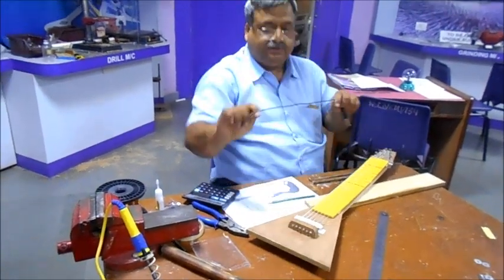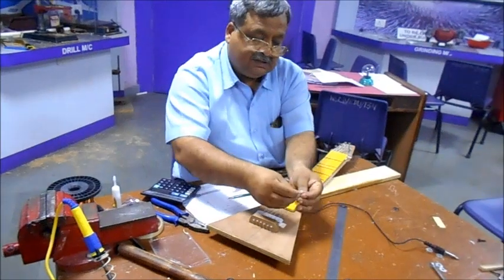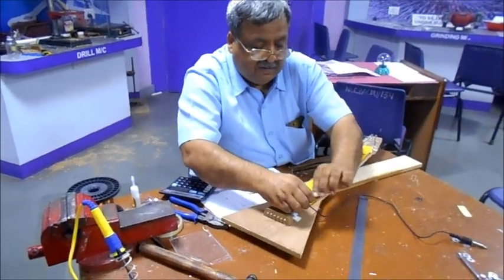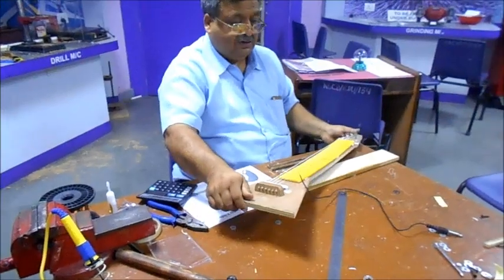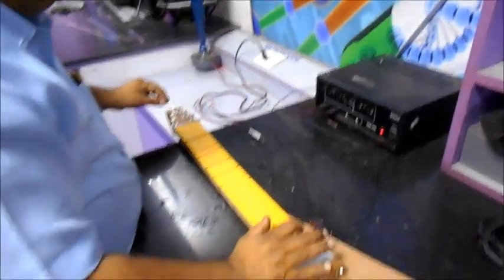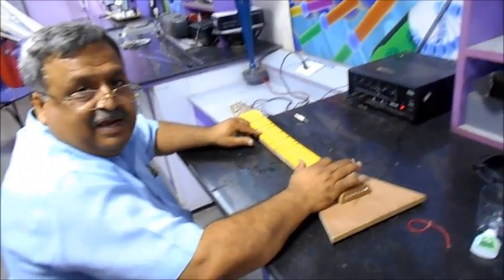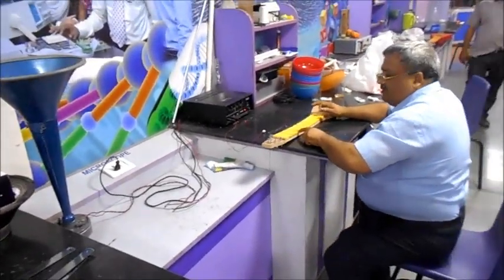Now the only thing left is fixing the jack onto the two free ends of the pickup coil wire. We can solder it or just twist the wires together. Before fixing it finally, let's test whether the guitar works — we attach it to the amplifier. It's working! The guitar is producing sound.